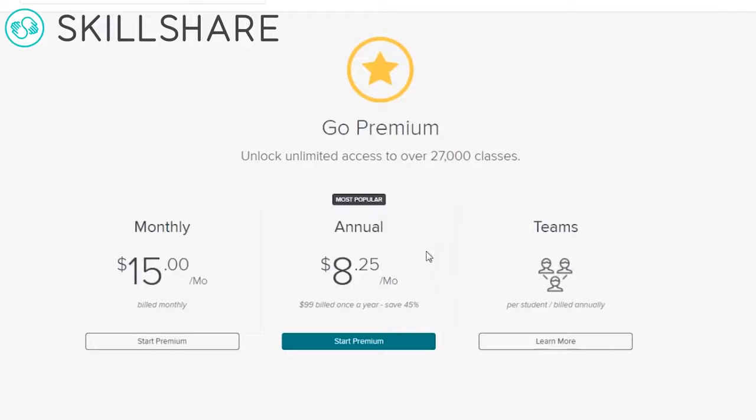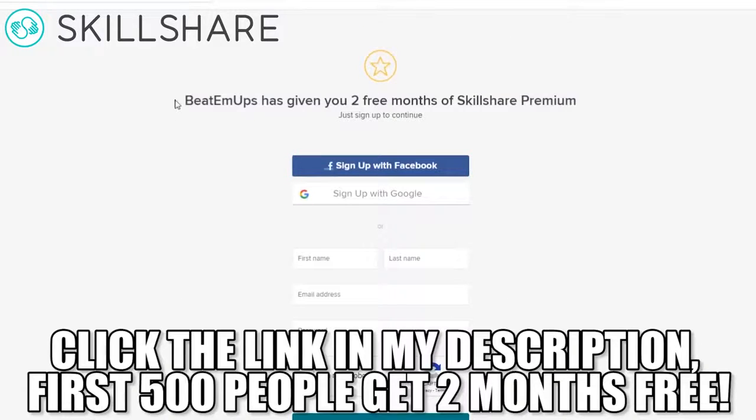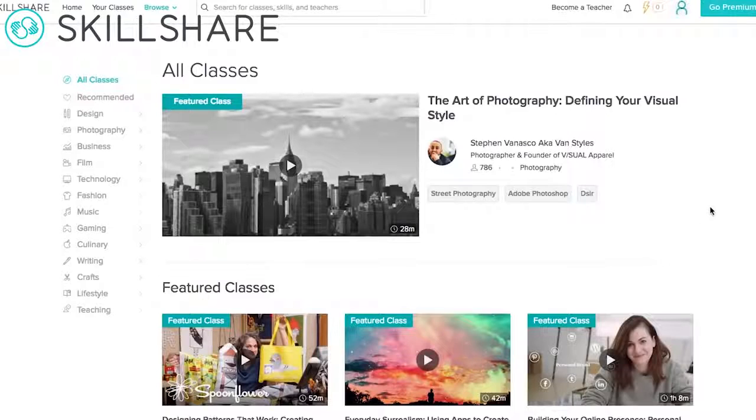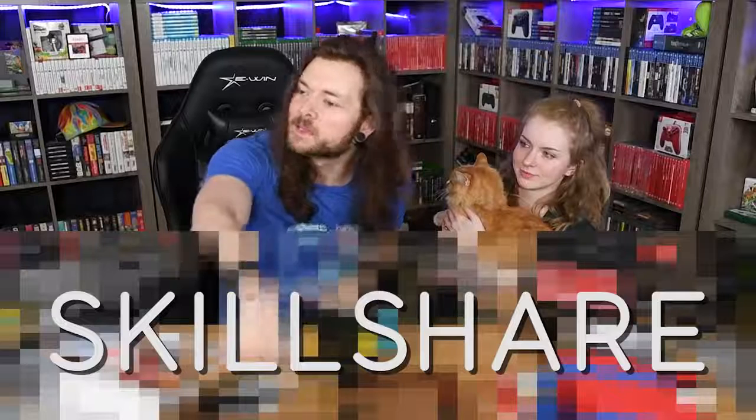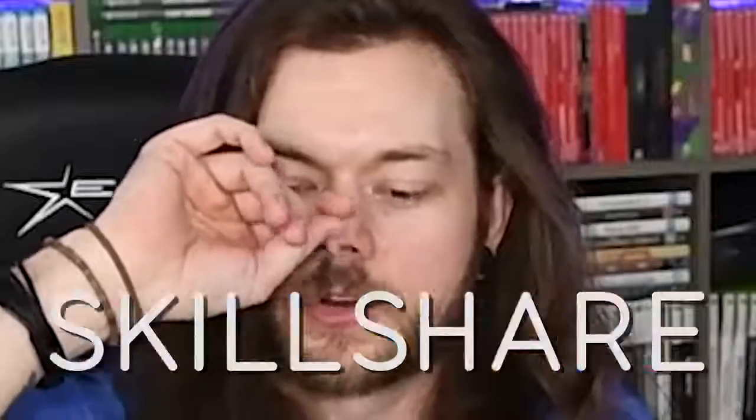Skillshare is super affordable — less than $10 a month. The first 500 of you to click that link down below gets two months free, so hurry up because people are beating you to the punch already. But don't leave the video — keep watching, just click that link, do what you need to do, and come right back.